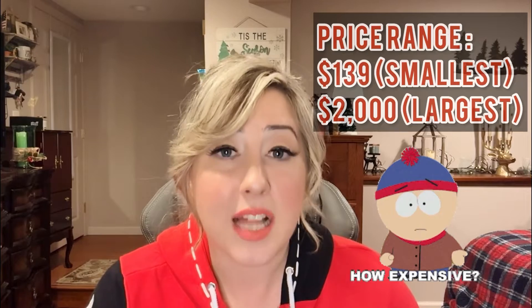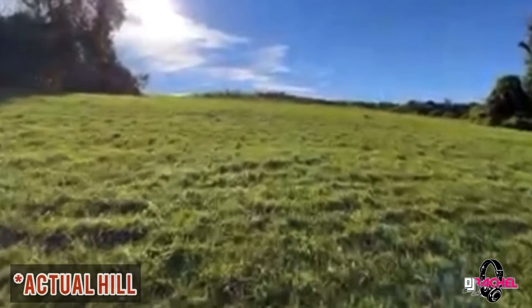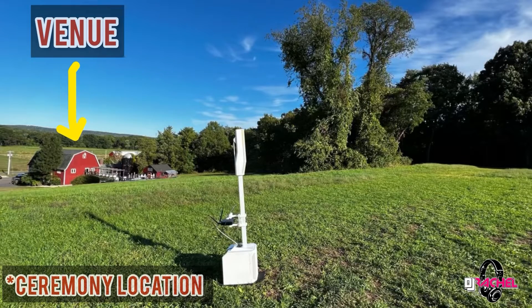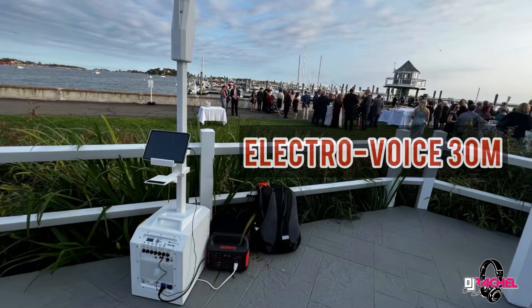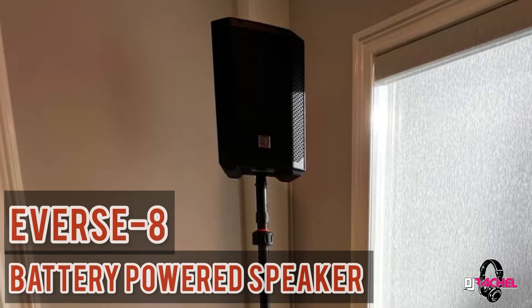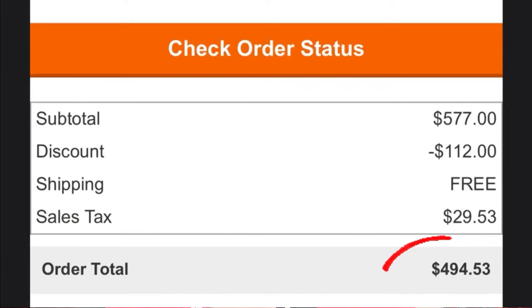However, I had a client over the summer last year reach out wanting to book me, and when I asked more details about the event, they told me that their ceremony was going to be on a mountain, pretty much in a field with no power. So in order for me to do this event, I obviously needed a good battery-powered option. My main ceremony rig is an Electro-Voice 30M. I also own the E-Verse 8, and I'll go over why I would choose one over the other. I ended up picking up a Jackery 550, and I got it for a great deal from Home Depot — it was on sale.